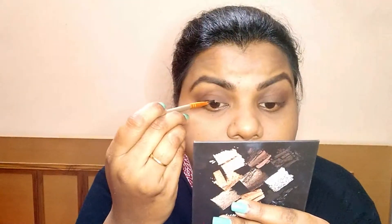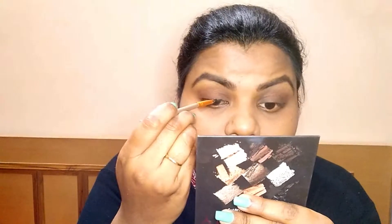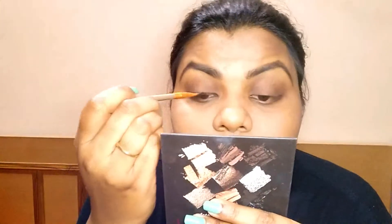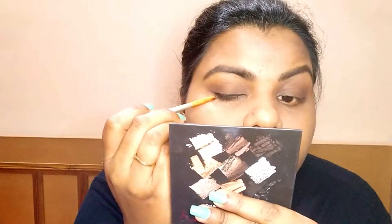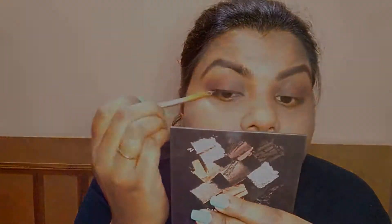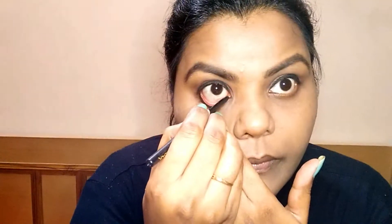Now we will take an eyeliner. You can use gel eyeliner, sketch eyeliner, or liquid eyeliner. But remember, if you are using a sketch or liquid eyeliner, make sure it is waterproof, otherwise it will smudge in summers when sweating. Wherever possible, use a gel eyeliner — it is long-lasting, matte, and smudge proof. We are applying a waterproof gel eyeliner here, either on the waterline or just on the lash line.